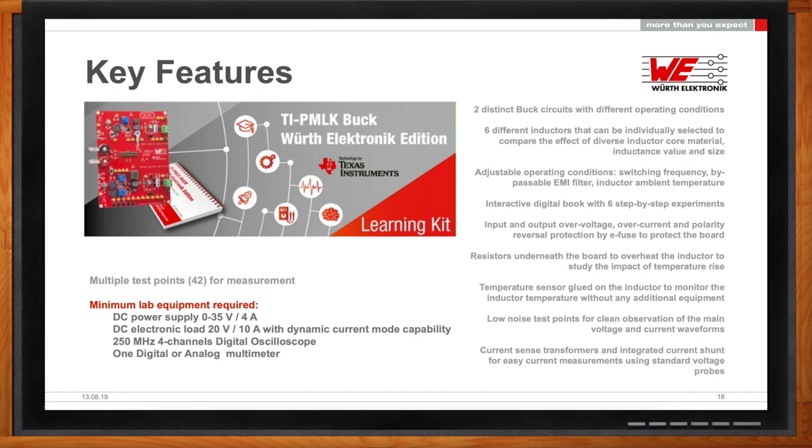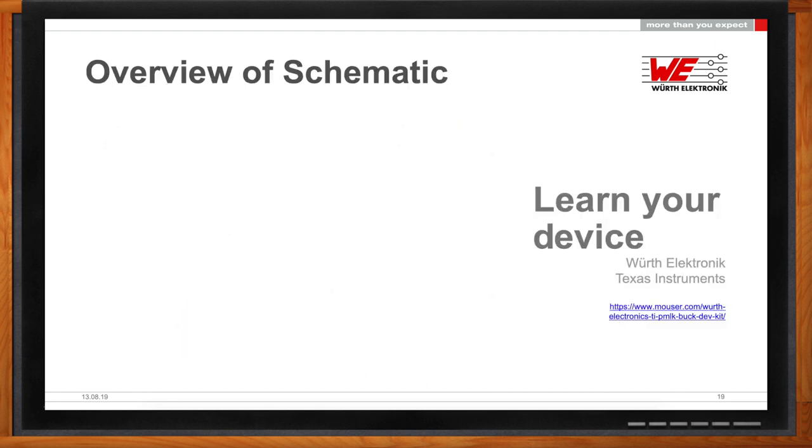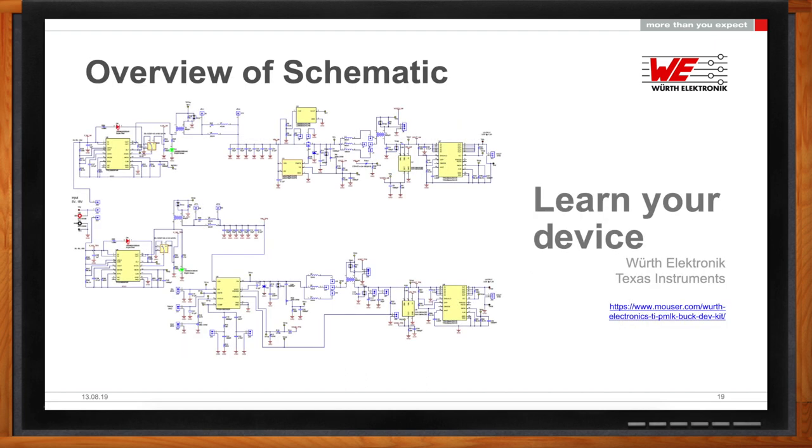All right. They always say that the details are in the schematic. Do you have a schematic you can show me? There is a schematic—it's also available on our website, on Mouser's website, and on the Texas Instruments website. So you can get all the information about this kit there.